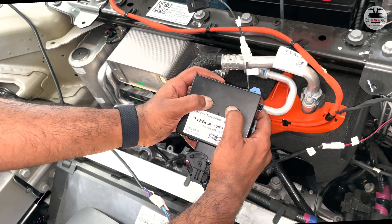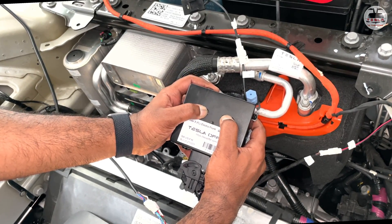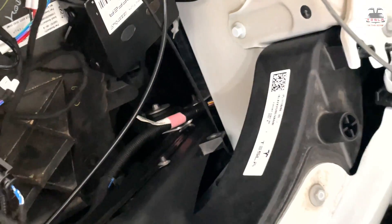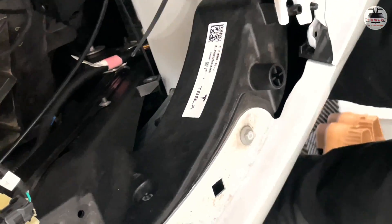To initialize the system, hold down both buttons and you'll hear a long beep. That completes the circuit and the entire frunk is now activated.